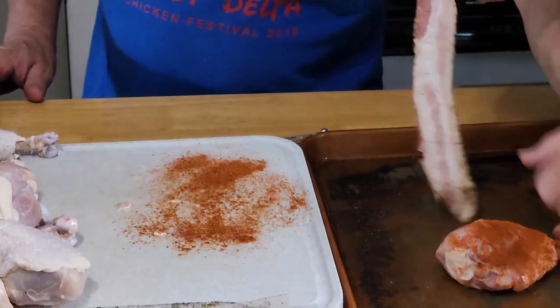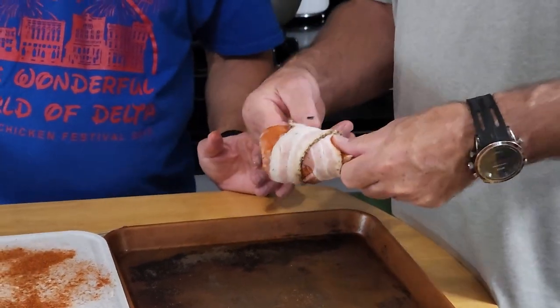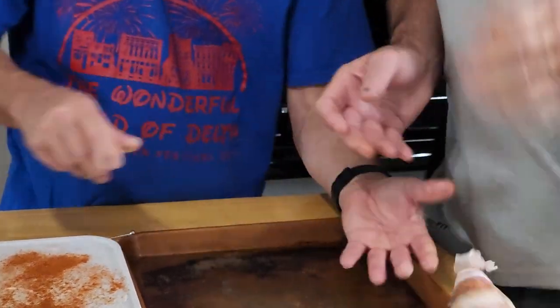Tim's going to show us how we wrap these here — kind of overlap it, if you will. Put a little tension on your bacon. Don't hit the bone. Ow! That's sharp!